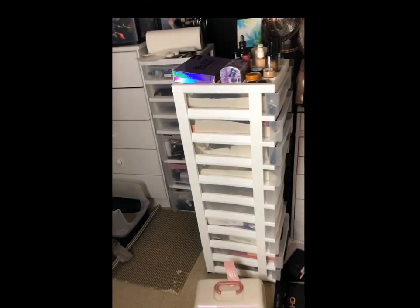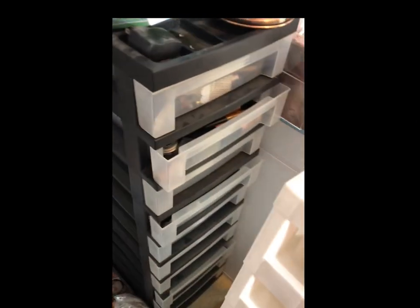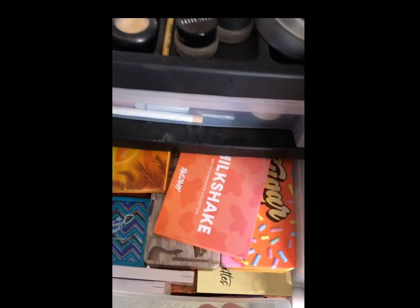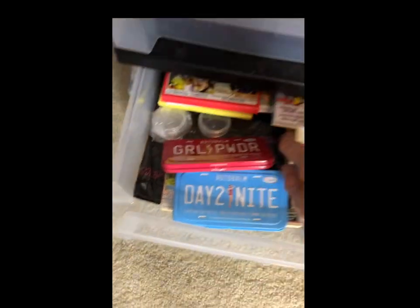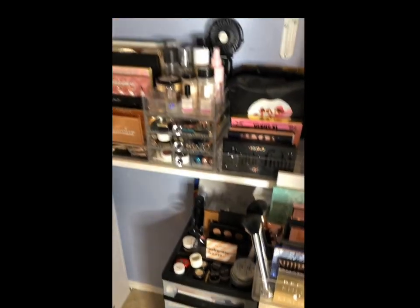All right, and these are the Amazon towers that I have. These are kind of filled with palettes — those are not quite yet filled, but all of these little drawers are filled. This is old stuff from Shop Hush, and we got The Balm down there. The Balm has its own drawer because there are so many palettes from The Balm, and then that's all BH Cosmetics.